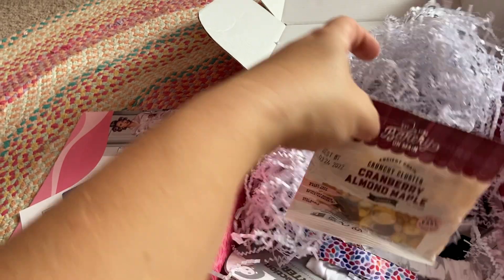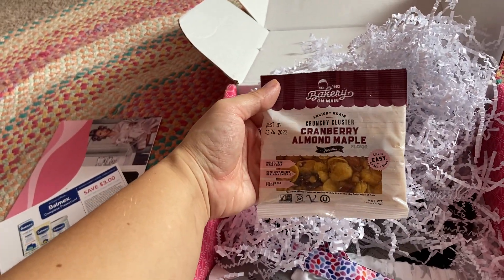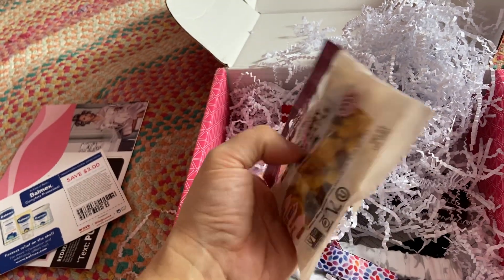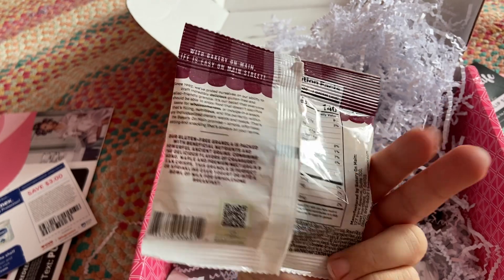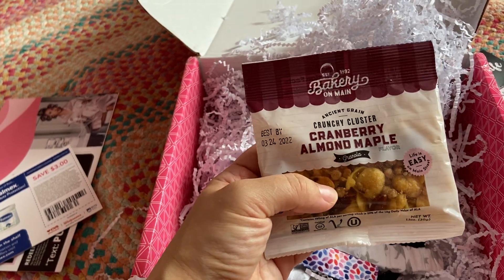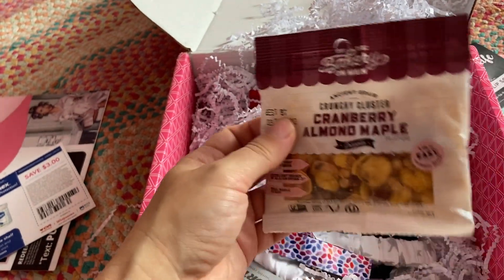Then up next is this little pouch of snacks. It's Bakery Almein Crunchy Cluster Cranberry, Almond and Maple Granola. I guess this is just a little extra sample because it doesn't have a price or anything. I might just pack that in my hospital bag or in the car on my way to the next OB appointment.